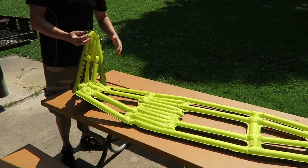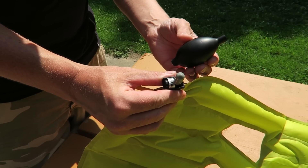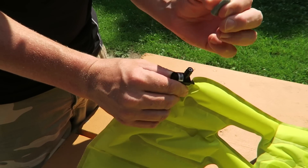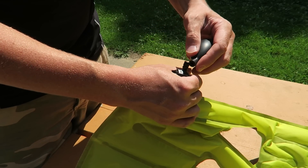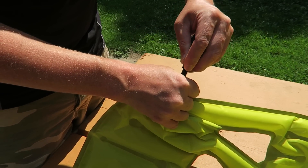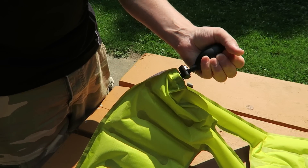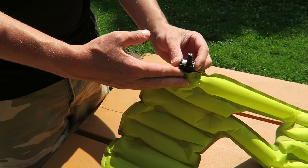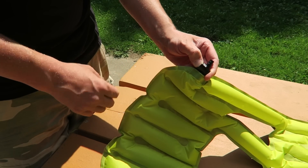That was about three and a half breaths, and then you just close the nozzle. If you want to add some more pressure, you can use the included pump — just take off the cover. You want to hang on to this cover so that dirt and debris don't get into the valve. Then you simply press the pump onto the nozzle and give yourself some extra pressure. If you want to let some air out to adjust it for comfort, just press this button and it lets the air out slowly.